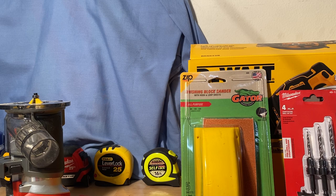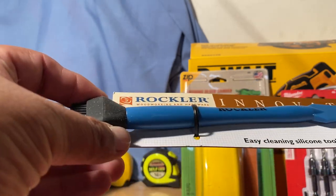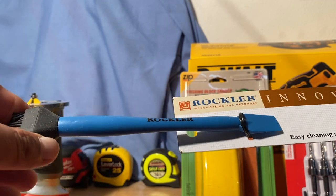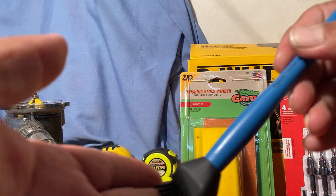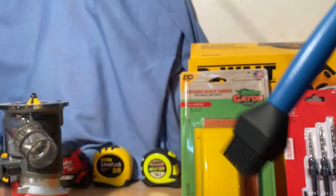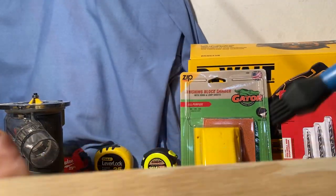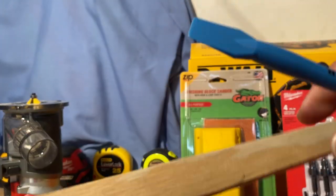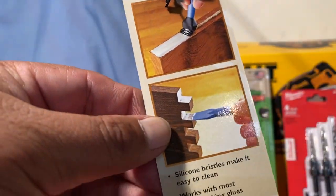Since we're in the glue area, we're going to show this one as well. This is an easy-cleaning silicone tool — it's just a silicone brush, so once you put the glue you can brush it on and spread the glue across whatever you need. It also has a little sharp part where you can use that for the edges or whatever you need.